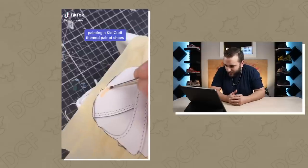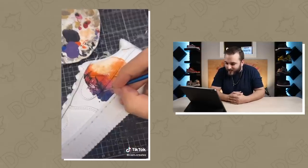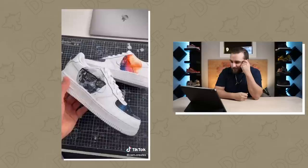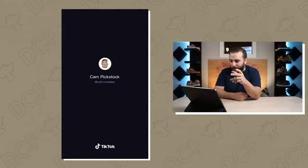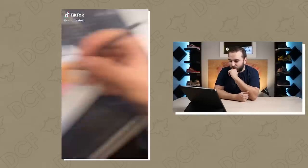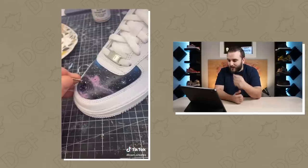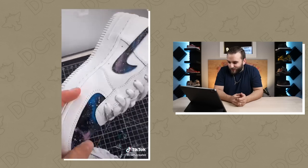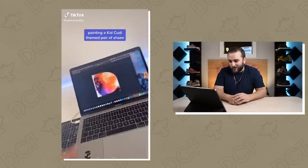Painting a Kid Cudi themed pair of shoes — man does this take me back. Love Man on the Moon, brings me back to senior year of high school. I've always wanted to do a Man on the Moon theme. That was dope — I like that it wasn't the Cudi album on both outsides. Really dig that, clean simple transition for TikTok, really clean work. I love the galaxy on the toe box — those are dope, I gotta do a Man on the Moon themed pair.